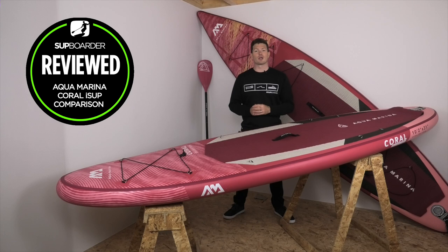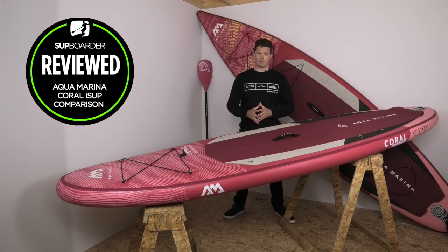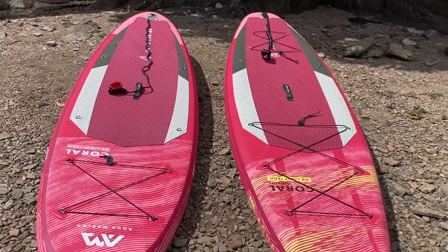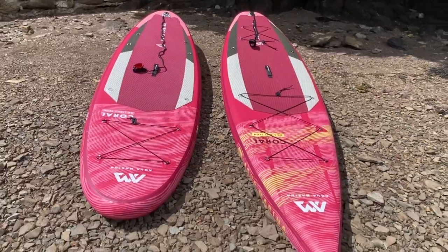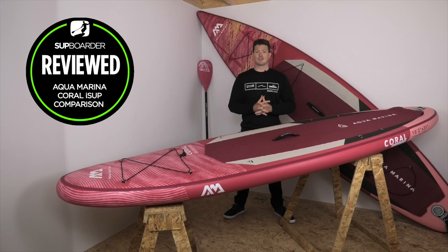Welcome to this SUP comparison review of the Aquamarina Coral boards. Aquamarina have two boards in the Coral range: the 10 feet 2 all-round and the 11 foot 6 touring board. The brand has aimed these boards at the female rider or lighter weight paddler, especially with a matching color scheme. If you're looking for one of these boards, listen in to the whole review so you can decide if they're right for you.